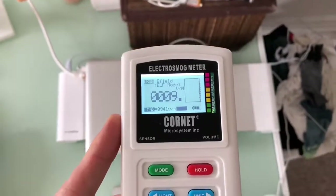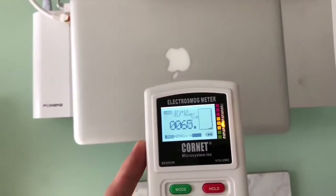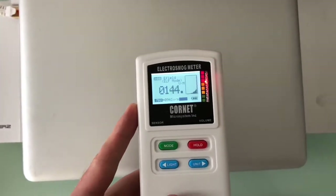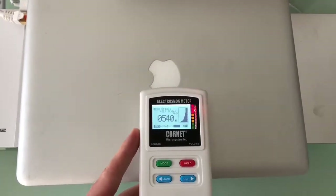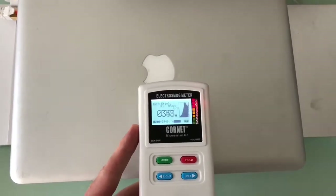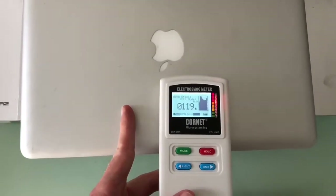So I'm measuring here the electric fields coming out of my MacBook Pro. You can see as I get closer to the MacBook with the electrosmog meter, the reading is getting higher and higher. We're up about 350, 500, peaking up at around 400 volts per metre. So this is in the danger zone — you can see it's in the red zone.